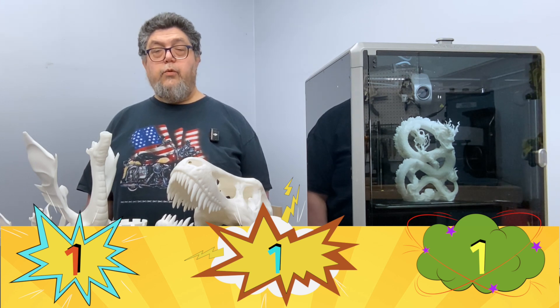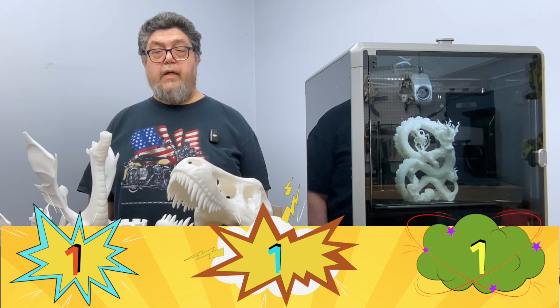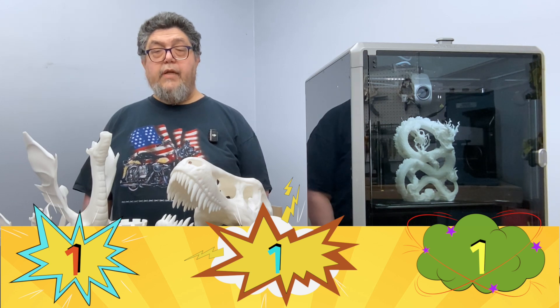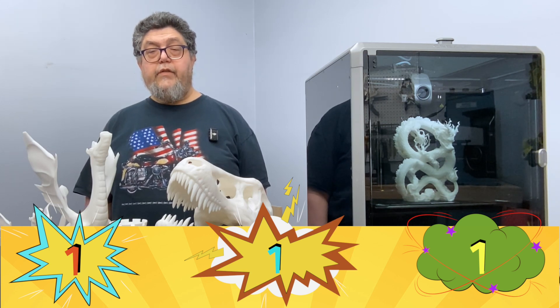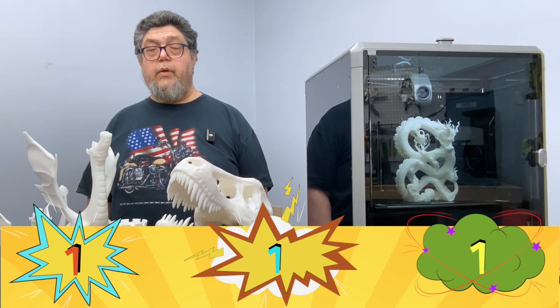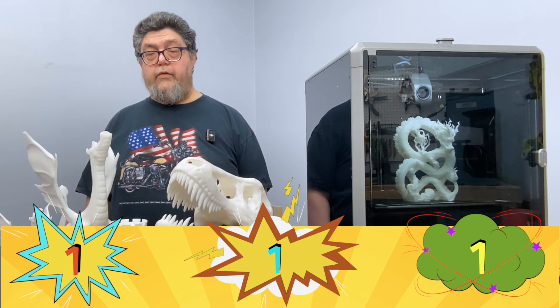The printer uses a dual direct-drive extruder with a ceramic heater that encloses the entire hot end. The hot end has a titanium alloy heat break and a steel nozzle capable of reaching temperatures up to 300 degrees C. It's also a completely glass-enclosed unit — a nice design, as long as you don't let the glass door fly open. My only complaint is that there's a glass plate on top that you have to find a place to put when removing it to change filament.